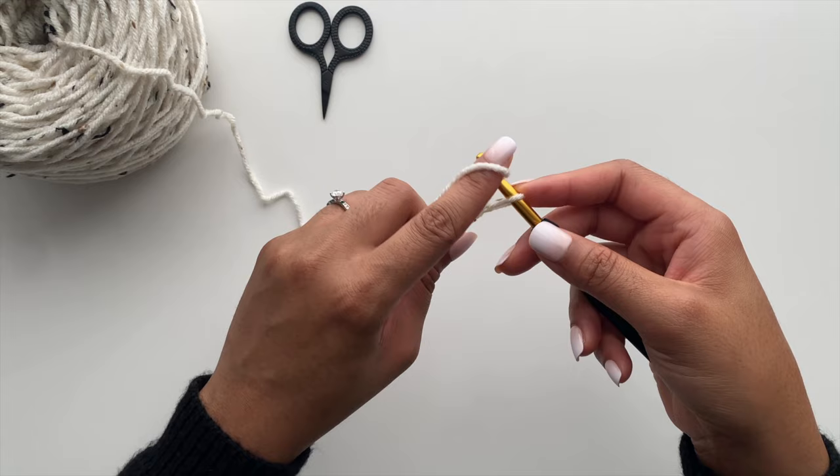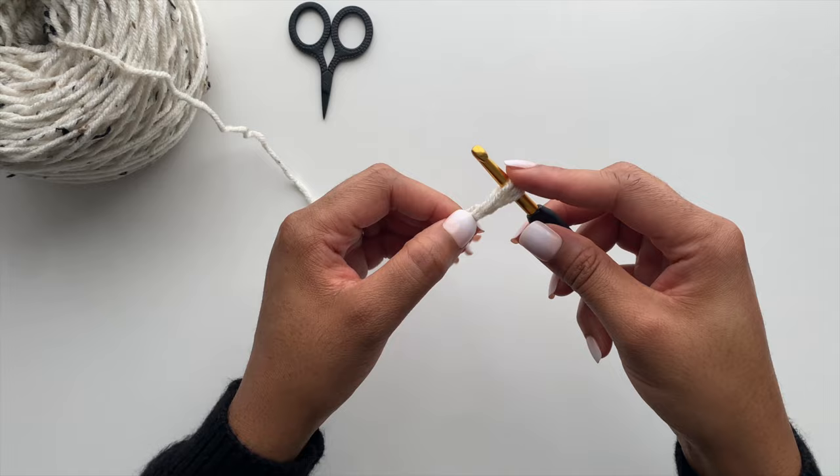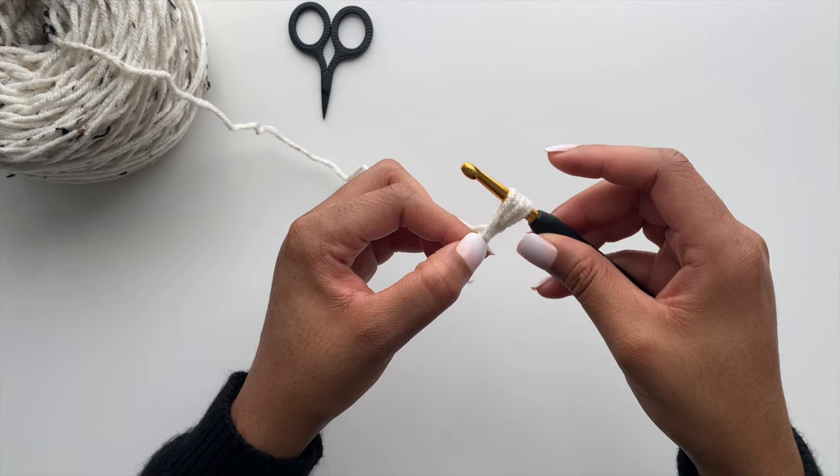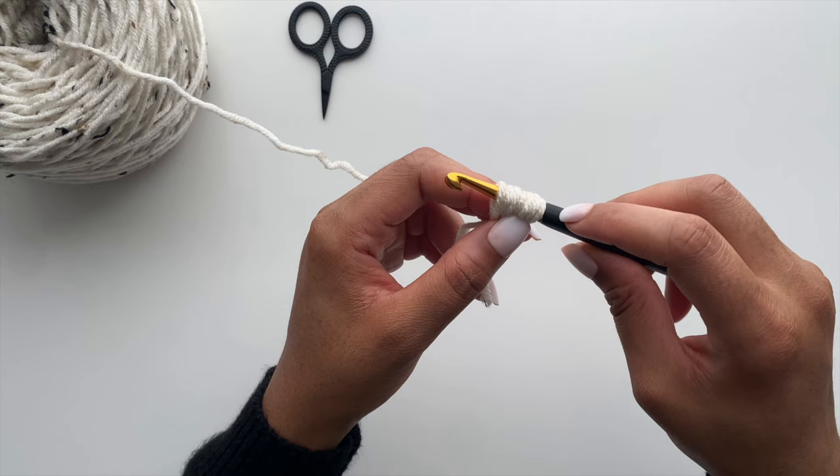Now you'll yarn over, insert your hook through the hole created by that slipknot, and draw the loop. We're going to repeat this two more times. Yarn over, insert your hook, draw the loop. And last time, yarn over, insert your hook, and draw the loop. At this point you should have seven loops on your hook.